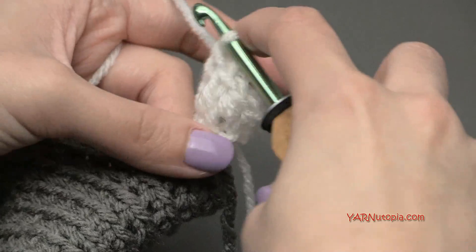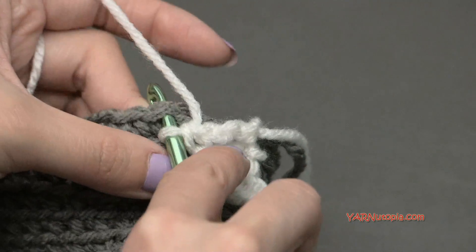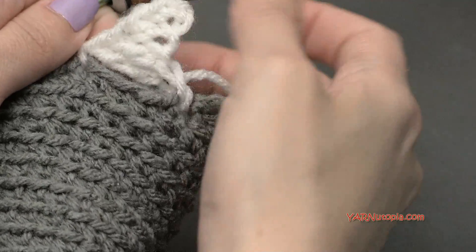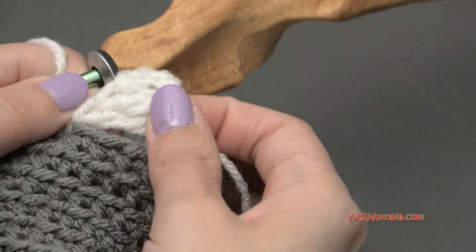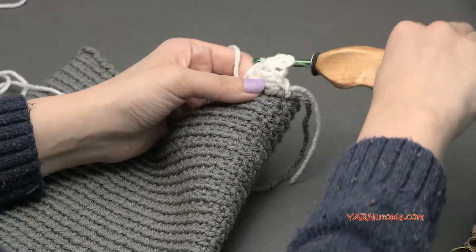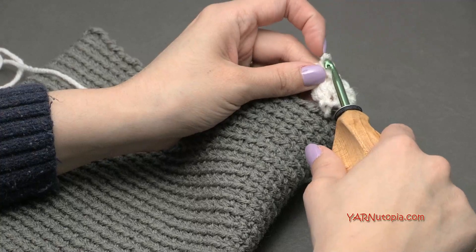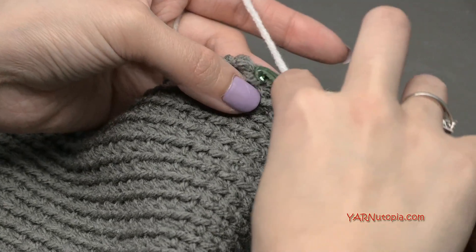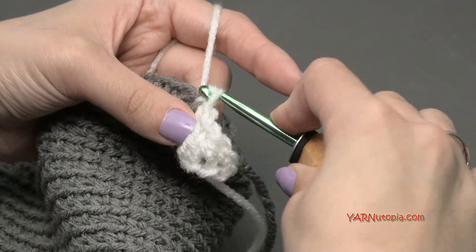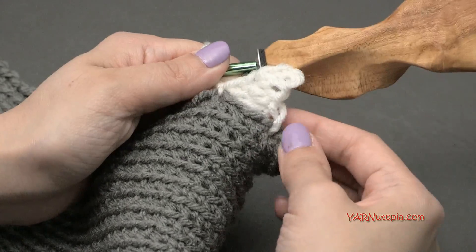Then skip two stitches on our last round - round 32 for me - and slip stitch into that next stitch: yarn over, pull through and pull through. We've made a tooth. If you want to make it super sharp, squeeze this top here to give it that nice triangle look. Now we're just going to repeat: chain five, single crochet in the second chain from the hook, half double crochet into the next chain, double crochet into the next chain, and treble crochet in the last chain. Skip two stitches on round 32 and slip stitch into the next stitch.